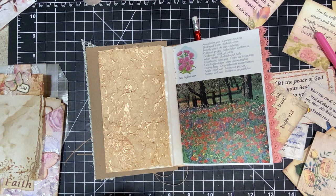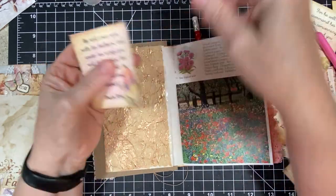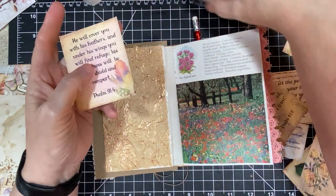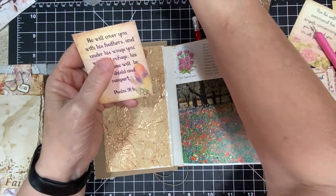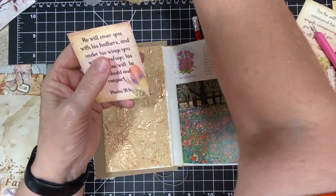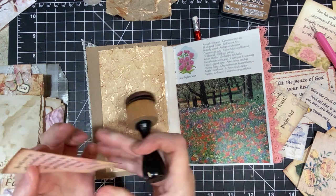I'm sitting here just doing my thing. I want to put this card on it because I love the color of the feather and everything. It's just so pretty and I love the verse. I'm going to ink it up.